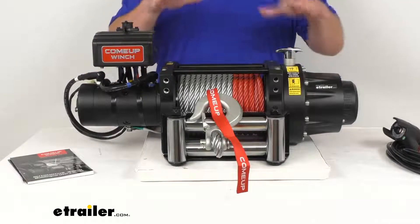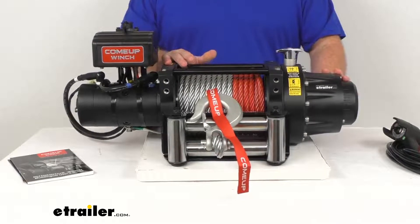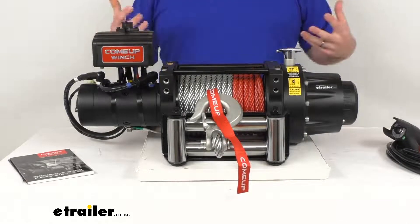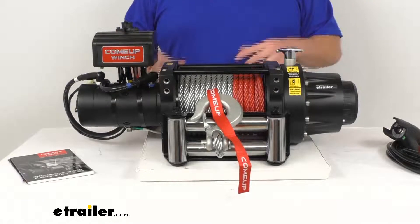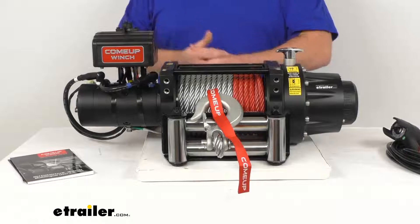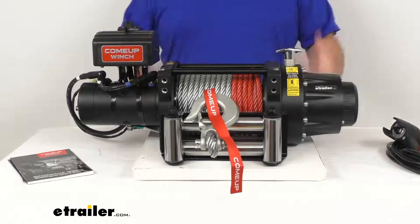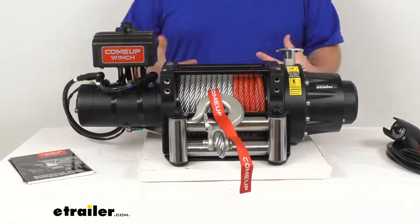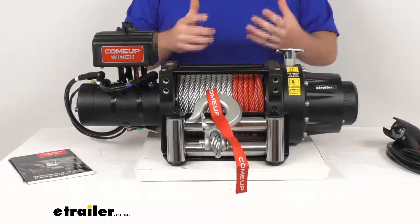Another key feature of this winch is that it has an IP rating of 6.8, so it is going to be very durable in all sorts of environments. We've got a sealed motor, gearbox, drum housing, power unit, and contactor that are all waterproof with that 6.8 rating. This is going to remain fully functional even when completely submerged in up to three feet of water, so if you're going to be doing a lot of work in the mud and that sort of thing, this is going to hold up really well.